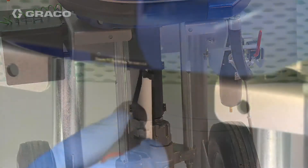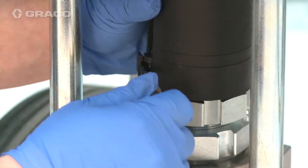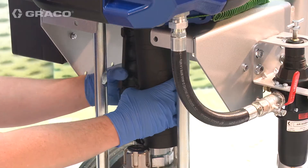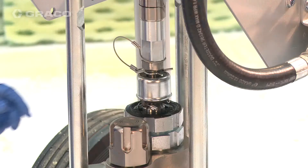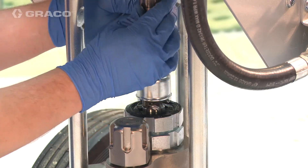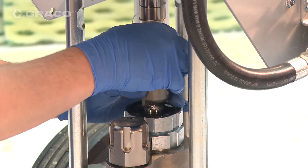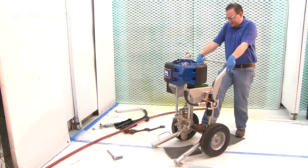Remove pump guard and coupling. Tip the cart onto its back.